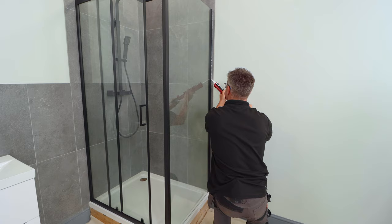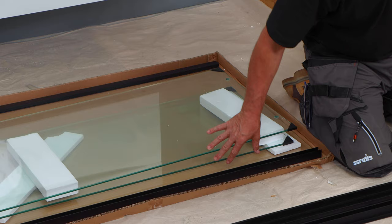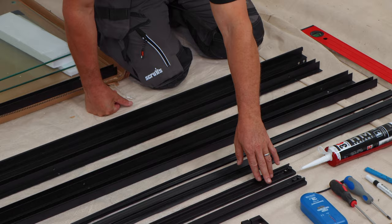The products that you'll get in your kit are the shower screen itself, which consists of three separate pieces of glass. One is the side panel and the other two form part of the sliding door. Of course, the aluminium frame, some seals, a top and bottom rail where the wheels will be connected in, a handle and some fixings.